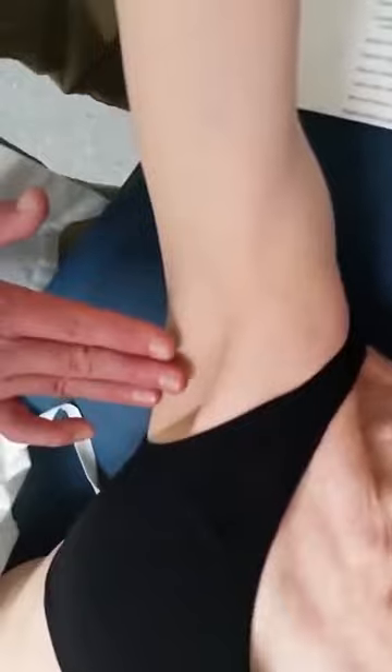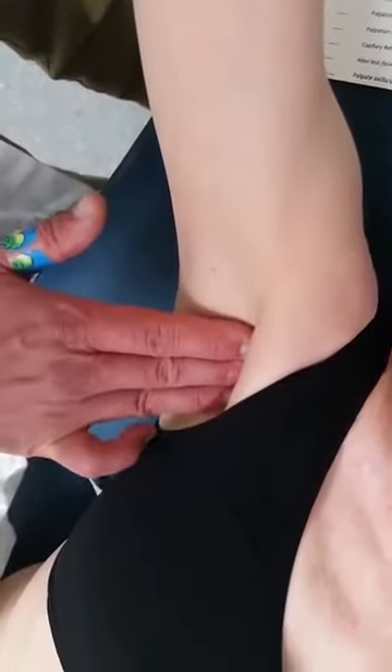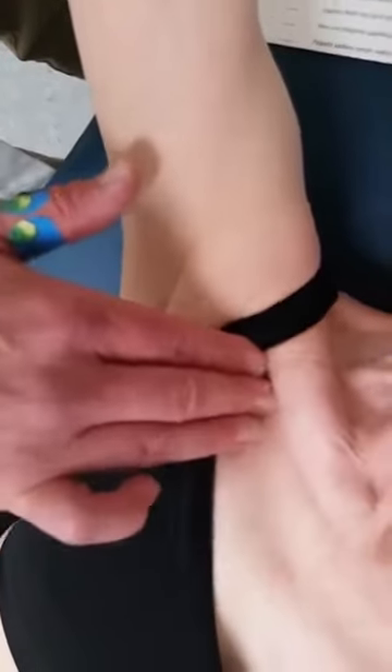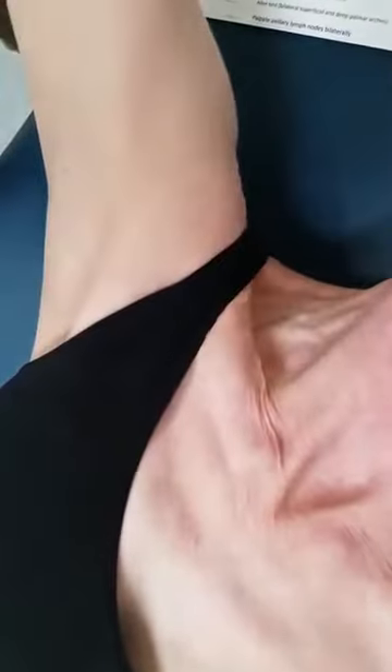Palpate the infraclavicular and then the supraclavicular lymph nodes, making sure to take time to palpate into the axilla, into the deep tissue. Remember that many people will be very tender through these areas just because of their normal somatic dysfunction. So be gentle when you're doing this.